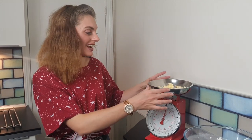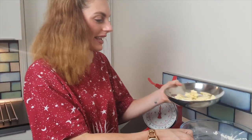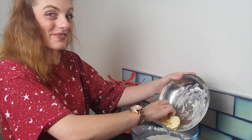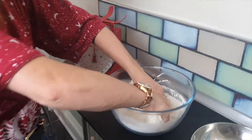Add 125 grams of softened butter. I measured this out in small amounts so it's going to be easier to mix in. Just pop that in the bowl with our sugar and flour. This is the fun bit — we are going to mix it in with our fingertips to create breadcrumbs.